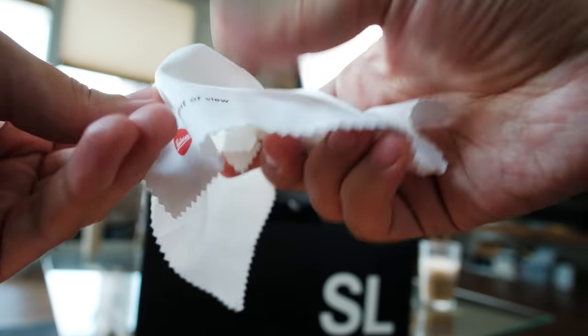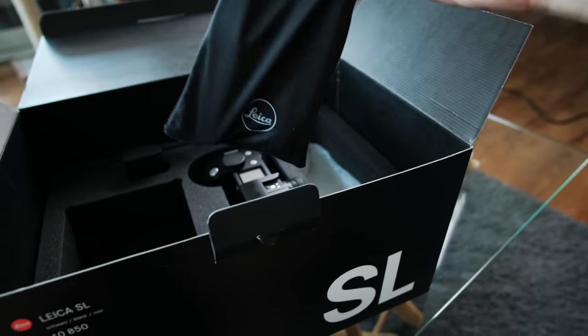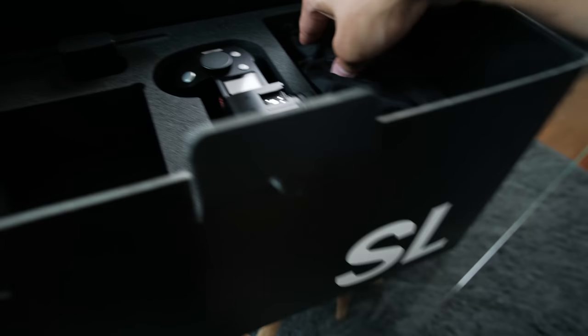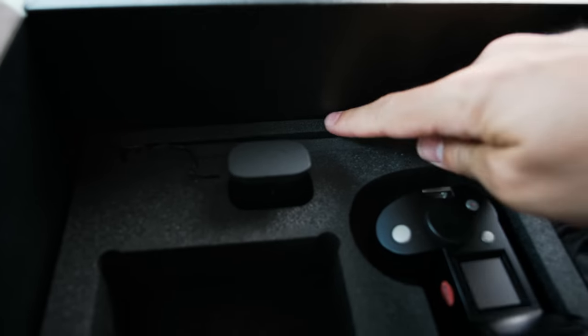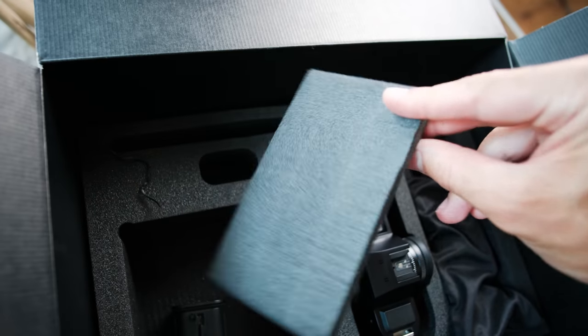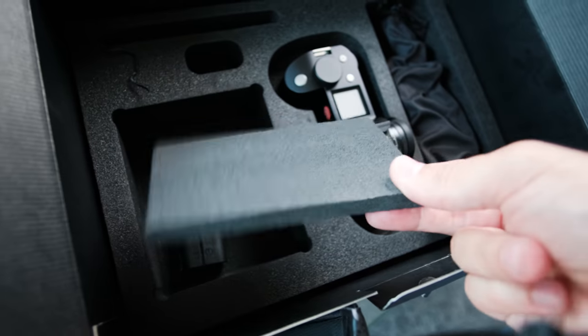I actually really like this strap. It's a typical standard heavy camera strap, but I like how thin it is and soft. Then we have a lens cleaner — I've never opened this before, it's taped up, so maybe the previous owner used it already. There's also a cable here — maybe I'll just leave it inside. I'm curious to know what this here is. What — that's it? What is this for?